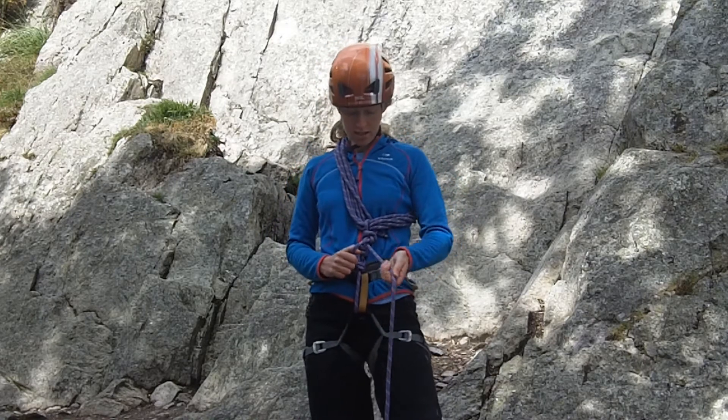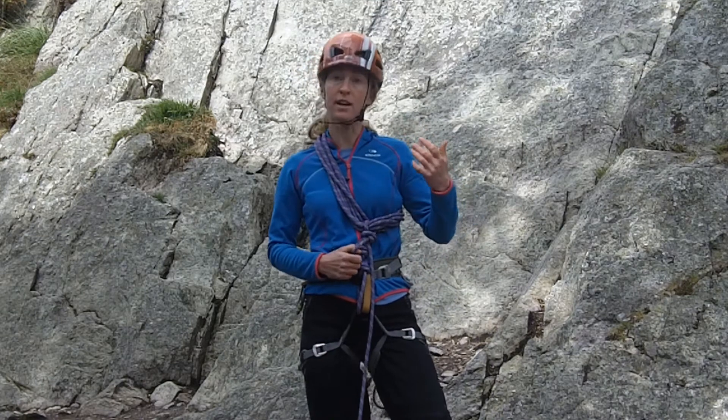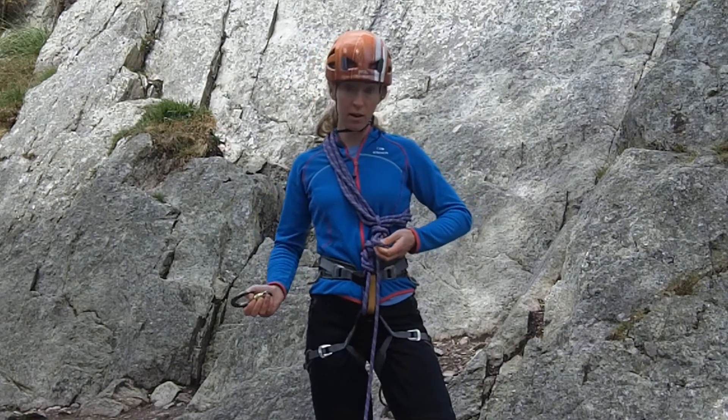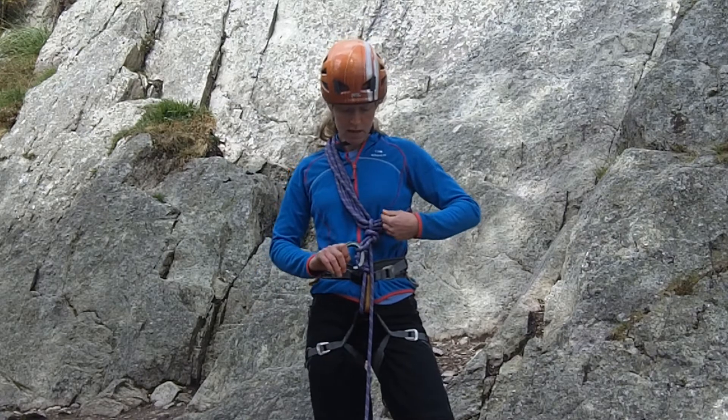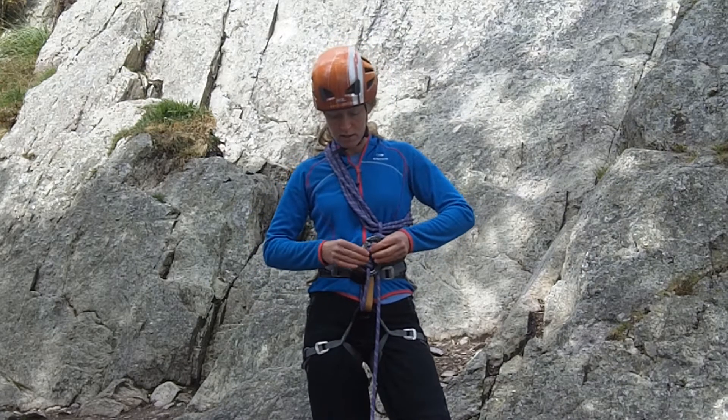Making sure that I then test that system by pulling on the loose end to make sure that nothing tightens up around my neck. And then finally I'm going to finish that off by making sure that it can't slide undone by clipping it on to my tie-in loop.